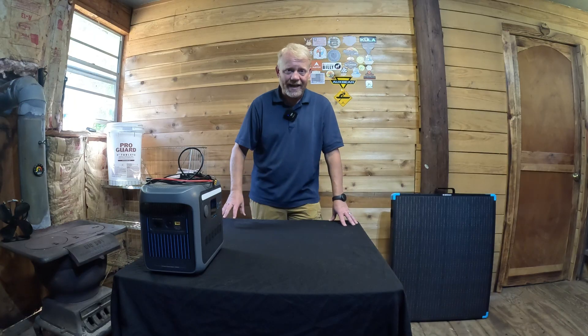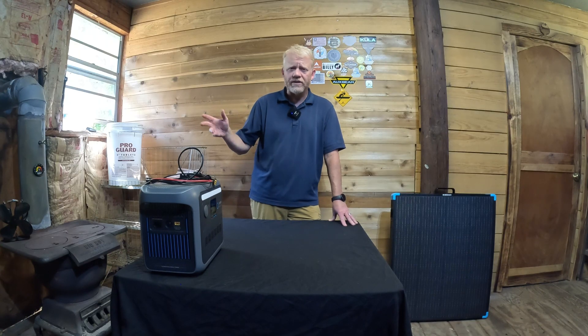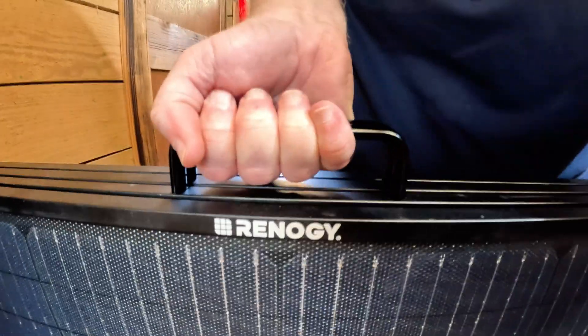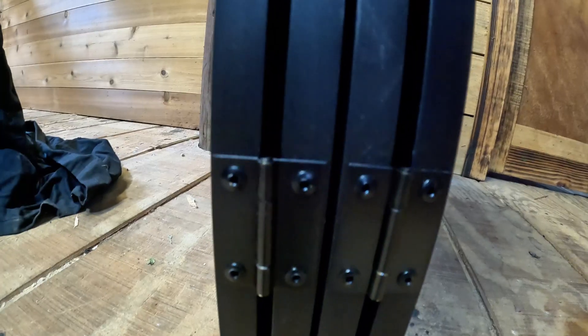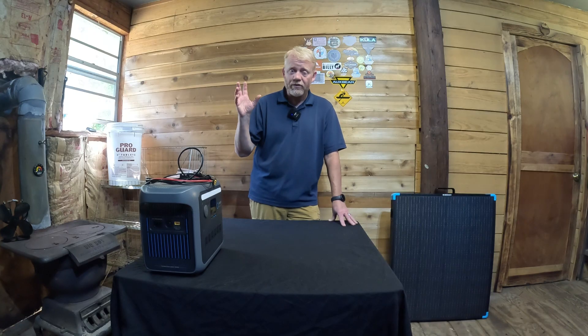Let me go over some pros and cons of this suitcase. The main things that stand out are weight and build quality. I weighed it myself — right about 30.1 pounds; the website says 30.2, so pretty accurate. The handle for lifting is all metal, double-screwed in. Each hinge is metal, and the stands on each panel are metal. Build quality is something I've come to recognize as standard for Renogy. The efficiency of those monocrystalline panels is outstanding — Renogy makes a pretty efficient panel and that silicon just makes it more efficient.